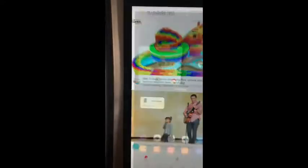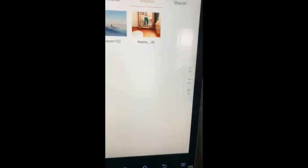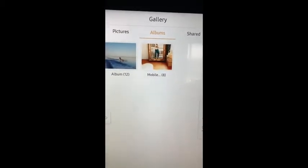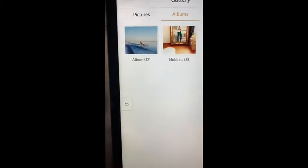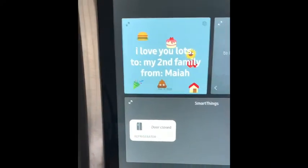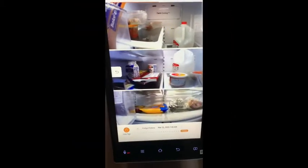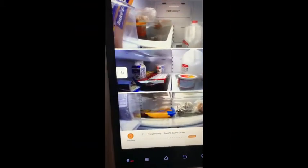You can also upload photos to your gallery and do it with the app on your phone. Oh, I was pressing the wrong thing — for smart view. This is to see inside. It's not very organized because I've been busy.